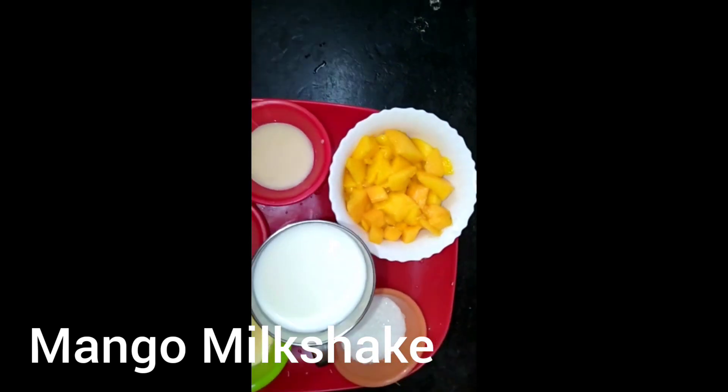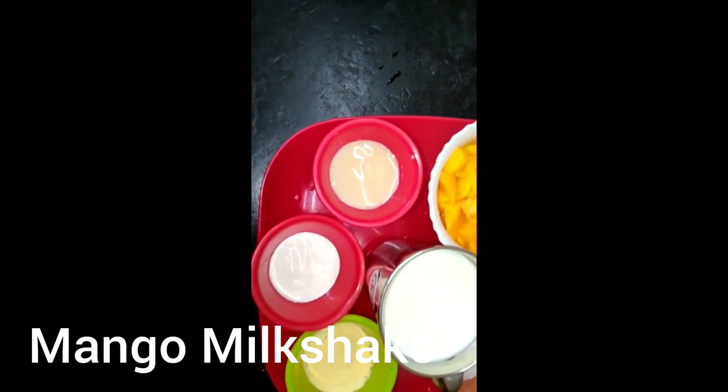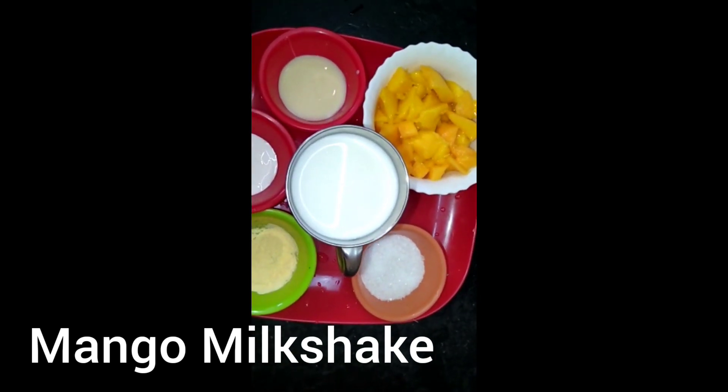You can cut it in a bowl. 1 spoon of condensed milk, 1 spoon of fresh cream, 1 spoon of custard powder, 1 tablespoon of powder, 3 spoons of fresh cream.